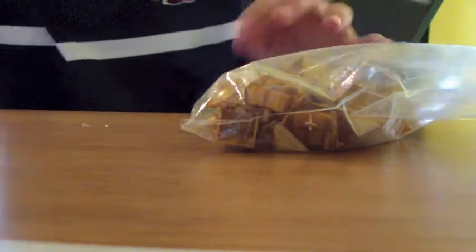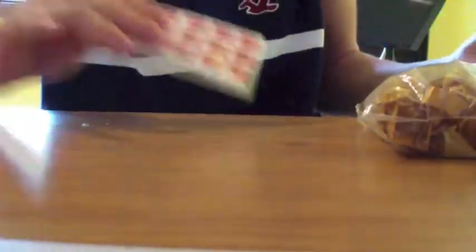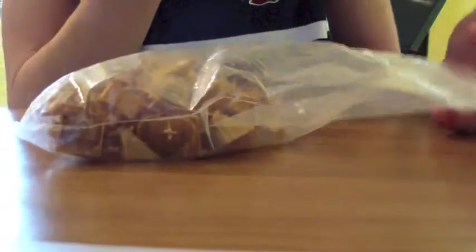It also came with this nice box, and there's another extra pair of stickers along with the original stickers I have to put on it.